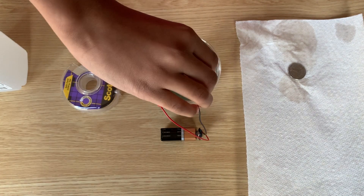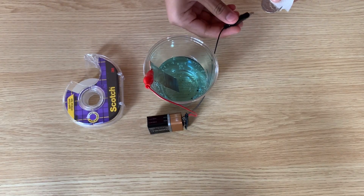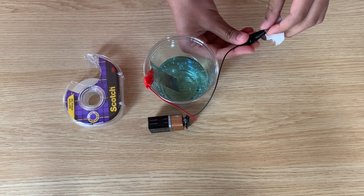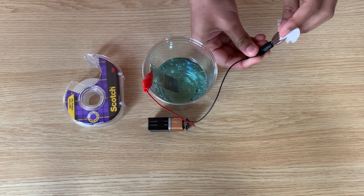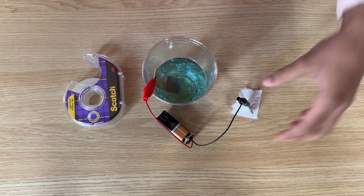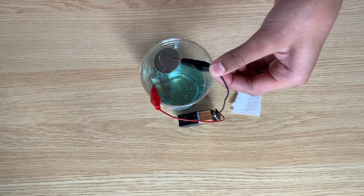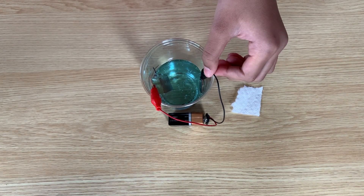Next, remove the copper strip from the negative side of your setup — this one should be the black alligator clip. Then attach the quarter to that black alligator clip. Slowly lower the quarter into the setup and tape the setup so that the alligator clip is not touching the vinegar. Only the quarter is.